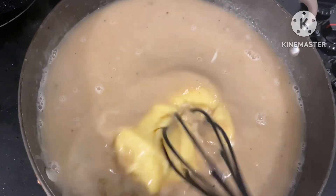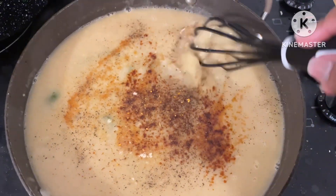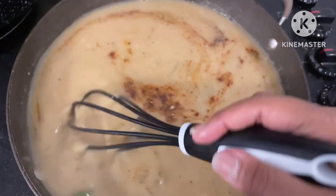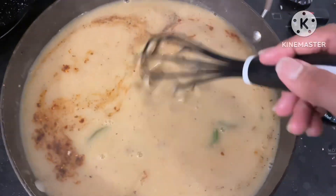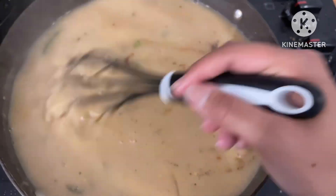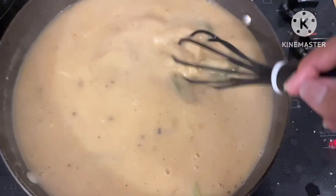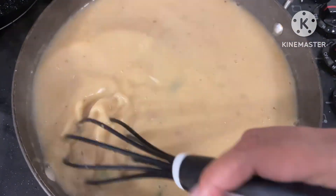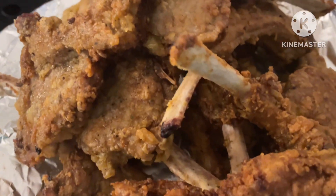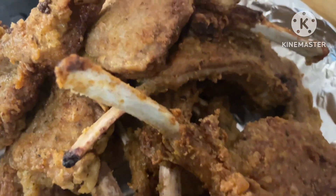If you have chicken broth, I prefer you to use it, but I ran out so I added five or six cups of water. Then I added a can of cream of chicken soup for extra flavor and whisked that together until it was incorporated. Then you add your seasoning — whatever you want. If you're using chicken broth, be careful because it may have a lot of sodium and you don't want to over-salt it. I added garlic powder, onion powder, and different things like that — the normal stuff.